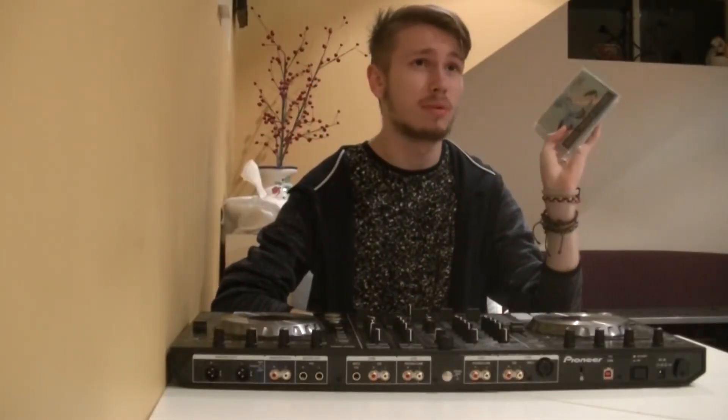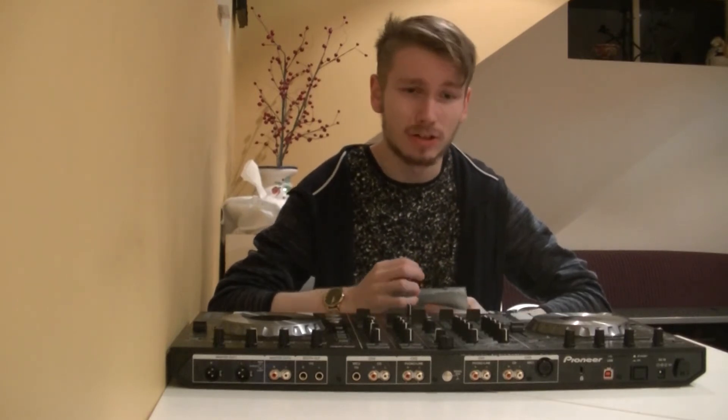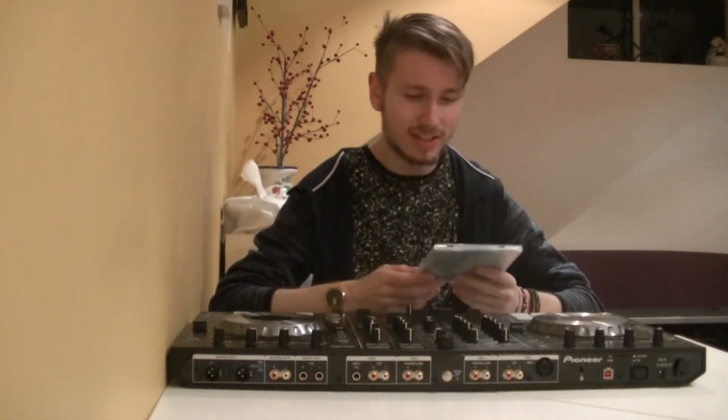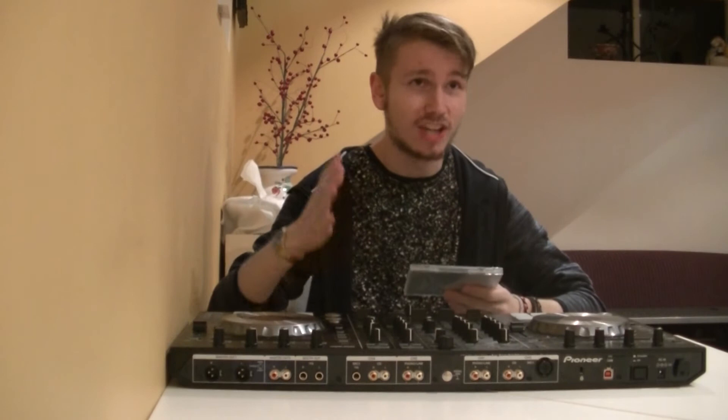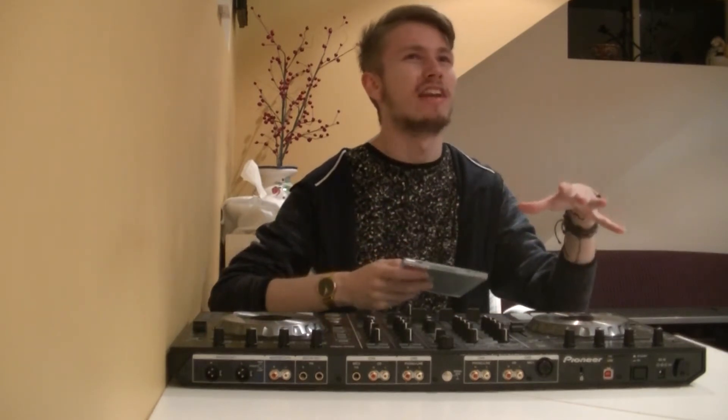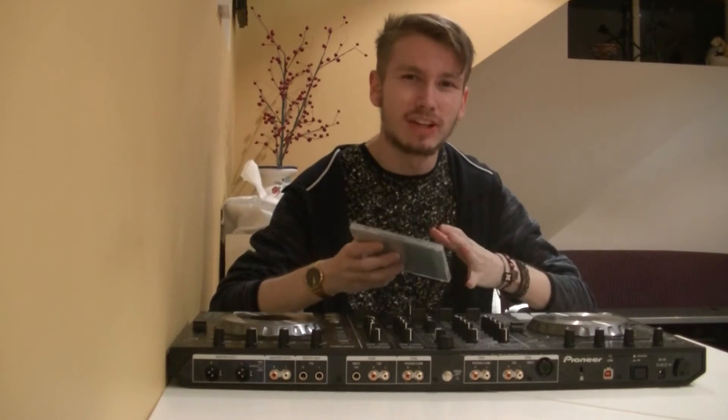I've been a fan of these guys for probably about seven years, since I was like 13 years old. Usually that's probably something to be ashamed of, but what I really like about them is that their style literally changed with my interest in music. When I was 13 their style was like a pop band type thing mixed with a little bit of electronic.